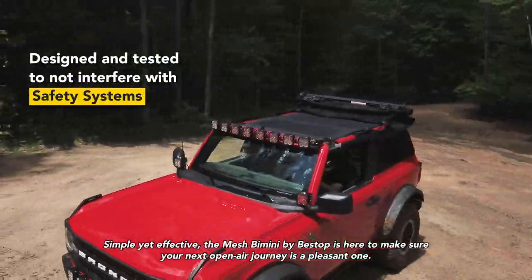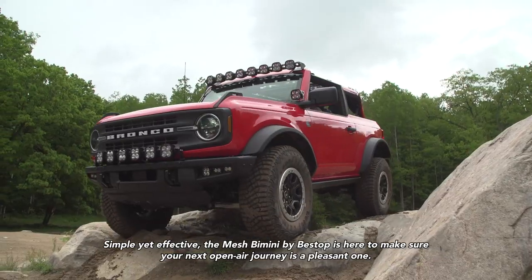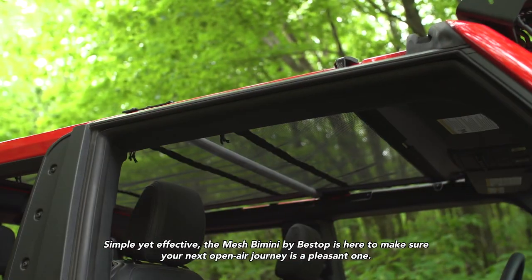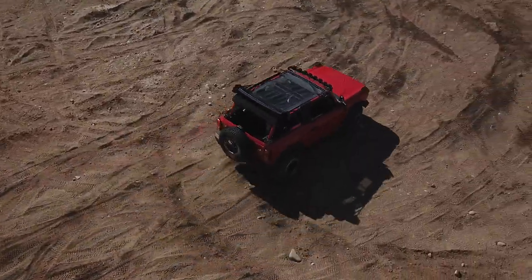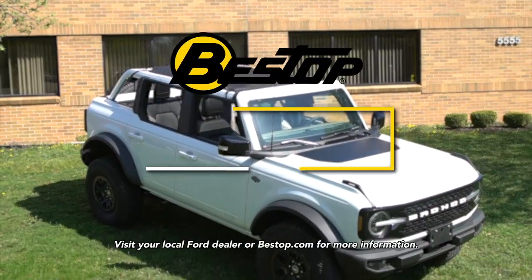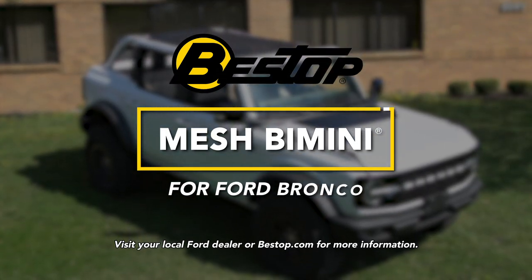Simple yet effective, the Mesh Bimini by Bestop is here to make sure your next open-air journey is a pleasant one. Visit your local Ford dealer or Bestop.com for more information.